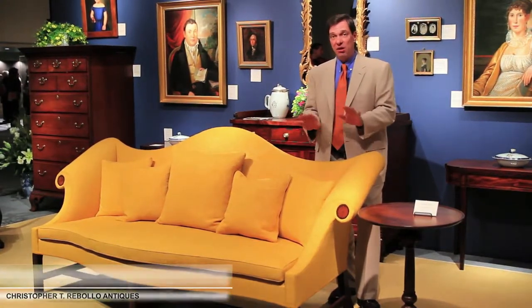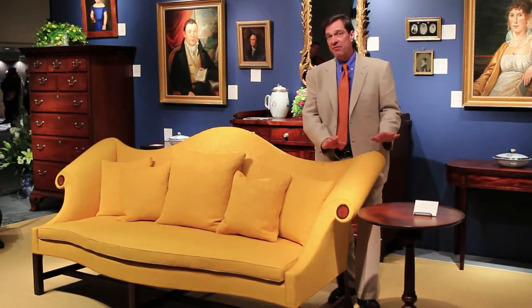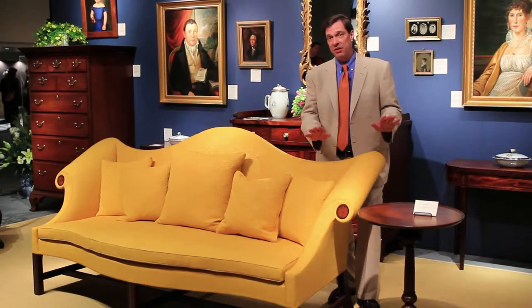The first rule with antiques is if something, especially if it's a wooden piece, if it has an old finish, I tend to leave it alone. Consult with someone who's more knowledgeable. Before you refinish something, you could actually destroy its value. So I tend to leave old finishes alone.